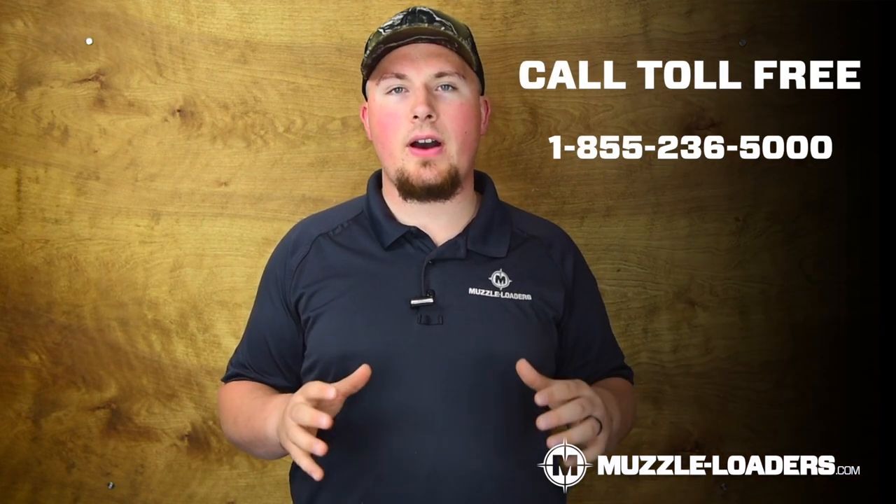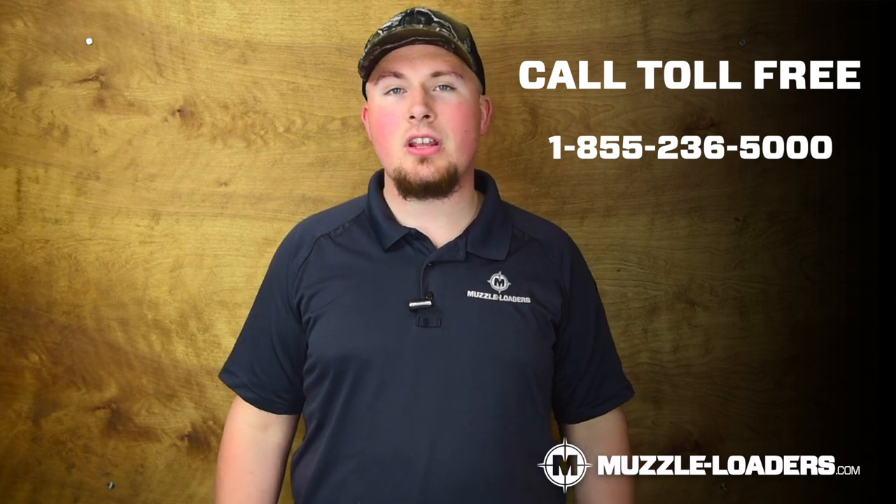There are many unique circumstances when it comes to ignition, so if you have any questions on what we've covered in this video, feel free to drop them in the comments below or give our customer service team a call at 855-236-5000 and we'll be happy to help. Don't forget to check out muzzleloaders.com for all your black powder needs and we will see you on the next video.